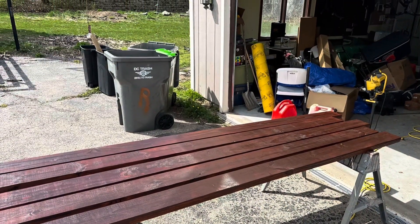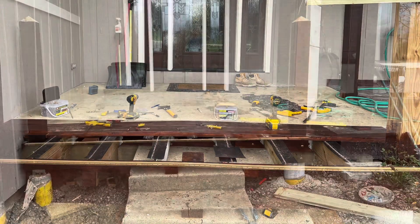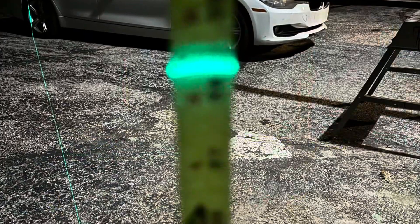I tried to stain the wood as I went — it's just easier to get the top, bottom, and sides that way. I gradually kept framing it up. I used the laser level at night to gauge how big the stairs needed to be so they would end at the driveway level.